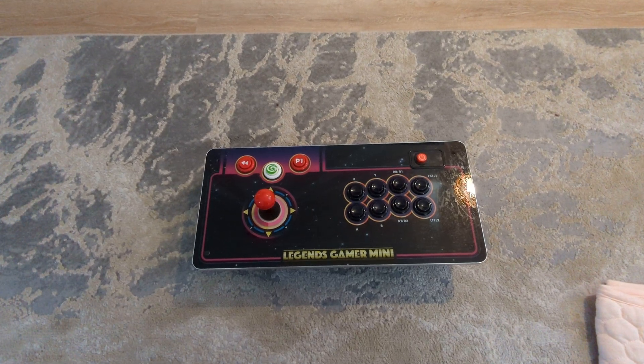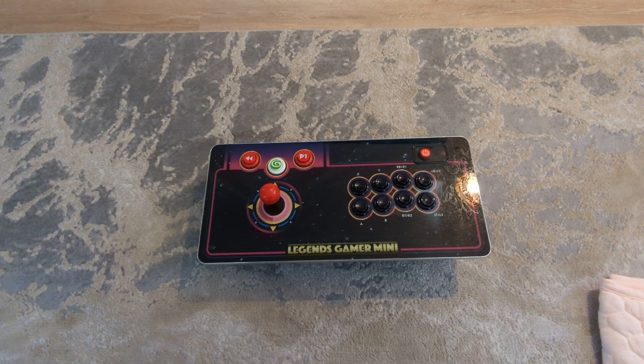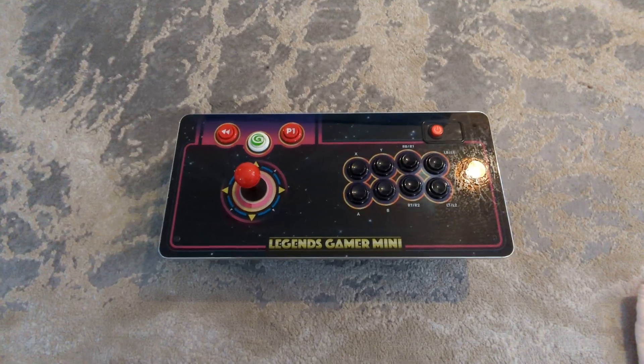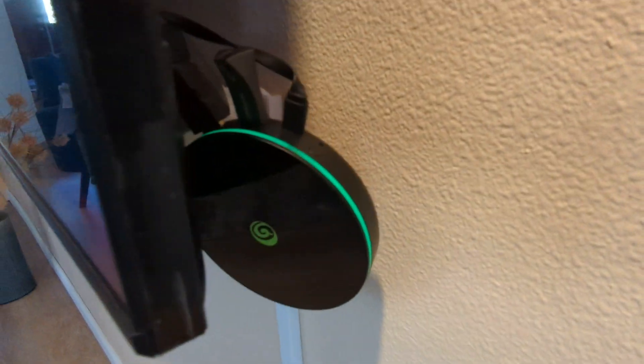Hello, this is the Endgame Legend Mini Gamer. This unit consists of thousands of games and consists of two parts. This is the controller deck, and then behind the TV you would see the mini console.